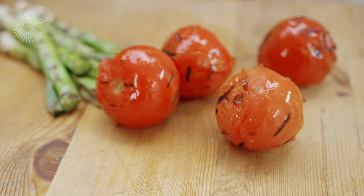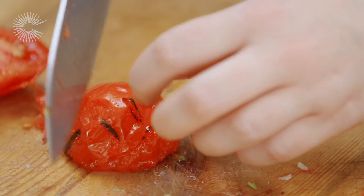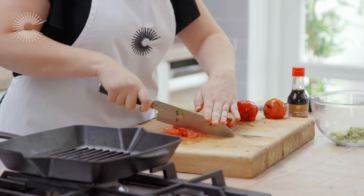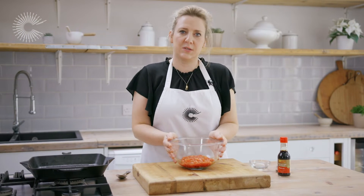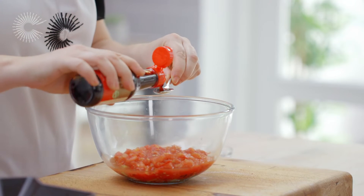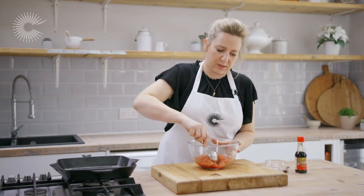I'm going to finely slice the spring onions and the tomatoes and then mix them together. I've left the skins on the tomatoes because you've got all that nice smoky flavour on the skin so we don't really want to throw them away. I'm going to add one teaspoon of light soy sauce and then two tablespoons of rice vinegar, and then we just mix everything together.